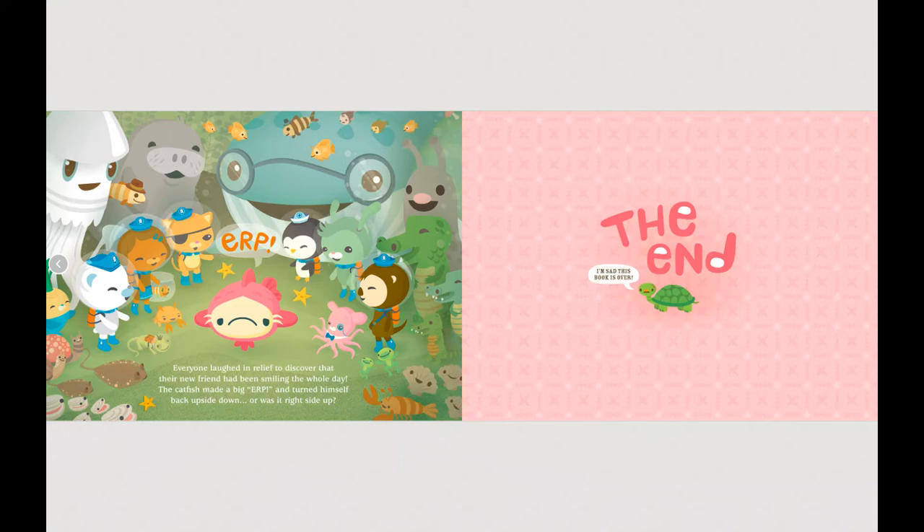Hey everyone, what did you think of that story? My favorite part was when all the Octonauts shared what makes them feel happy when they're feeling down. What's something that makes you feel happier when you're feeling sad? Sometimes it helps to have a cuddle, take a big deep breath, play with your favorite toy, or sing your favorite song.